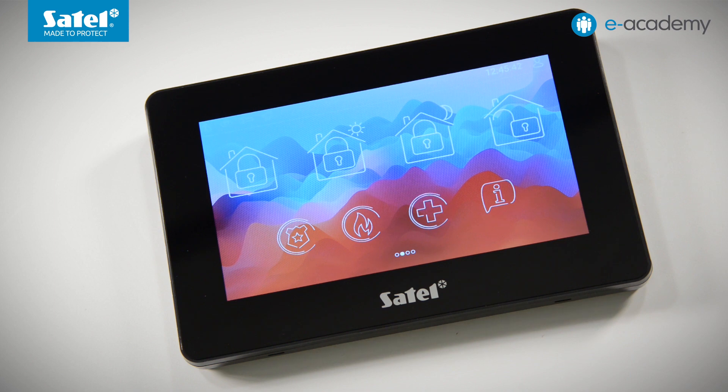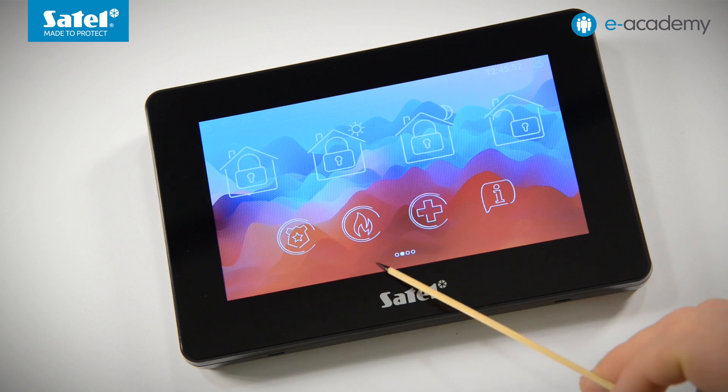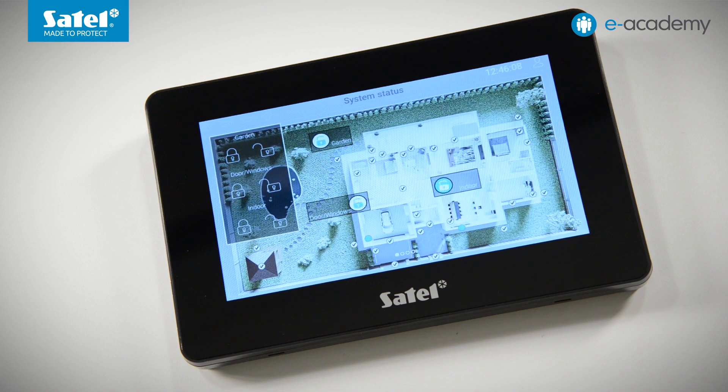The first user screen, our main screen, contains the same elements as the one available with factory settings. However, when you click on the information icon, the system installer contact details are displayed. Several dots at the bottom of the screen indicate how many user screens are available — in our case four dots mean four screens at this level, and a filled dot indicates the current screen. Moving to the screen on the left, you can see a map of our exemplary facility with the statuses of zones and partitions. On the left are buttons for independently arming and disarming each of them.